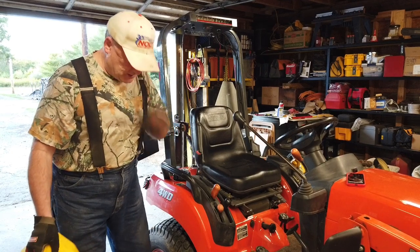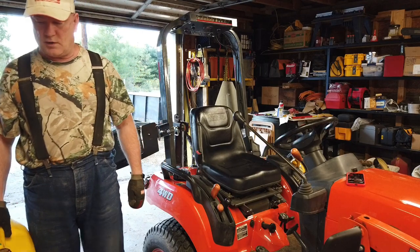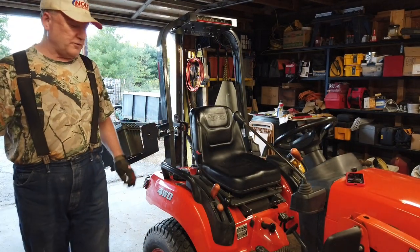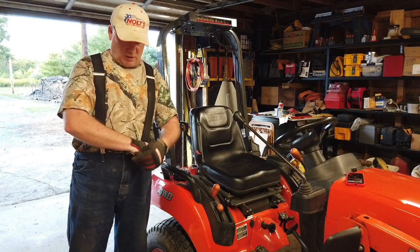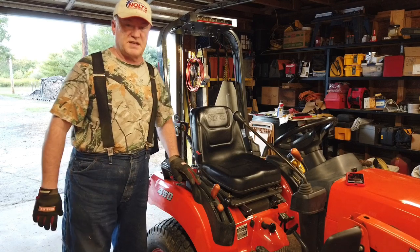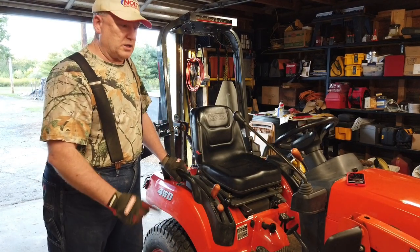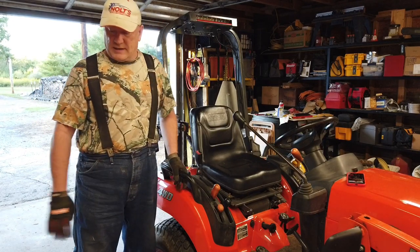I'm really enjoying this pump from Harbor Freight. It's a liquid transfer pump. Regularly retails for $9.99. If you use a 30% off coupon, you get it for about $7.00. Excellent bargain there folks, I really, really like that pump.